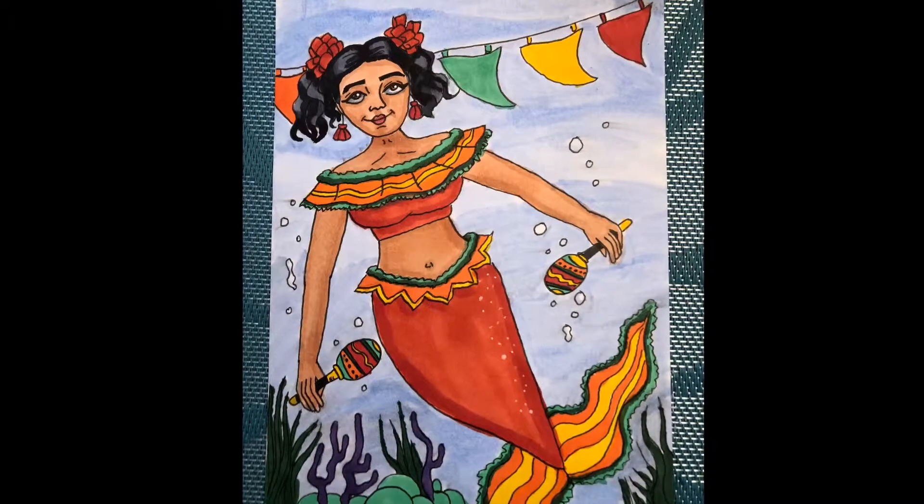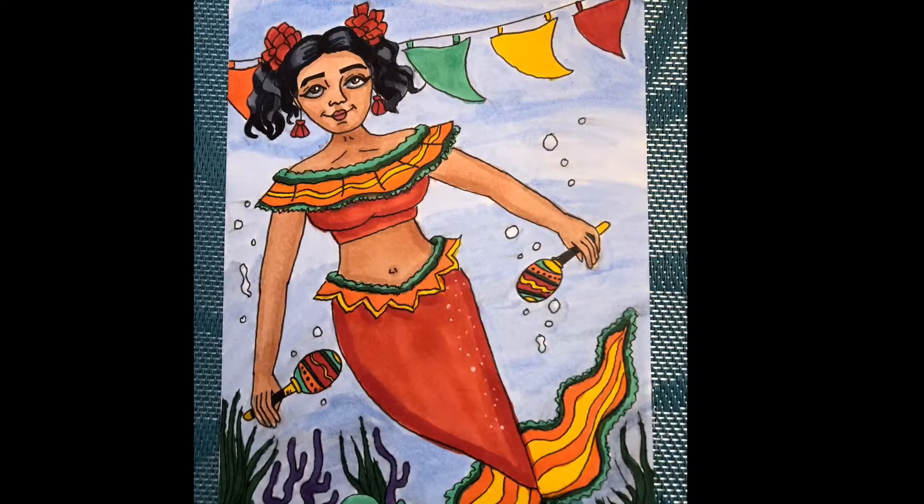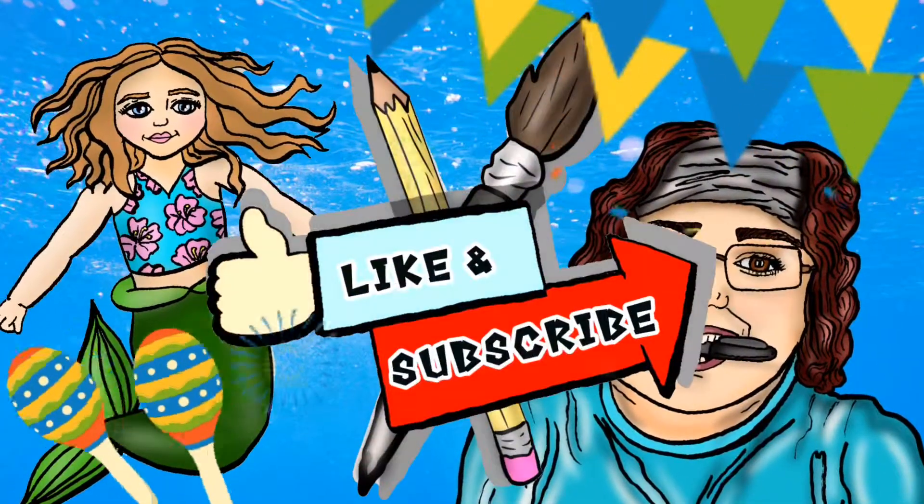Here she is, my finished Cinco de Mayo mermaid. Let me know what you think in the comments below. Thanks for watching and don't forget to like and subscribe.